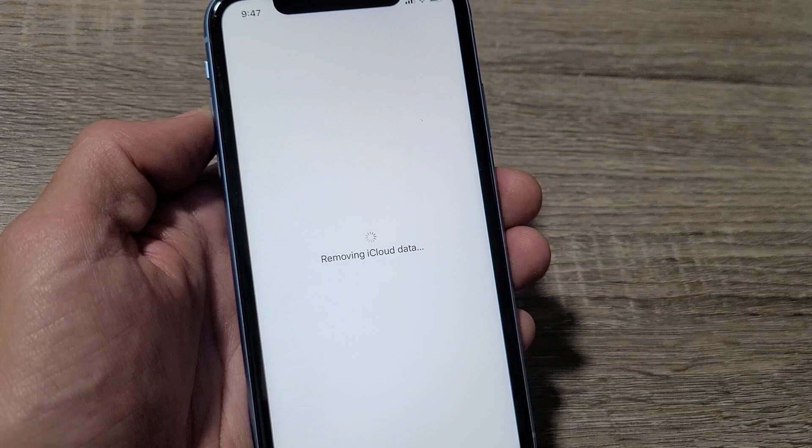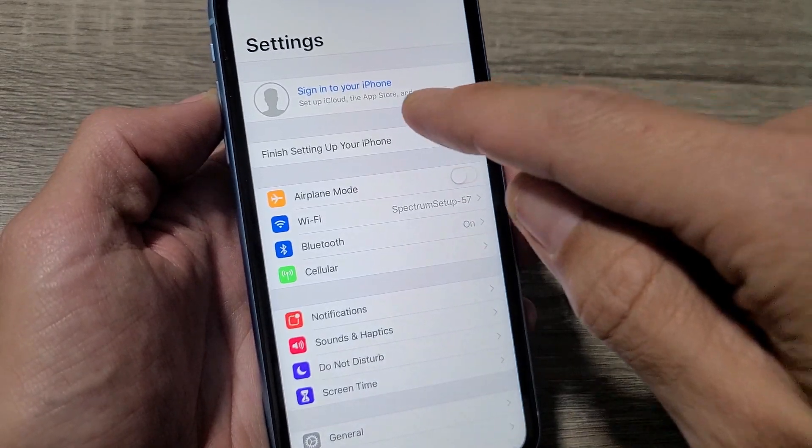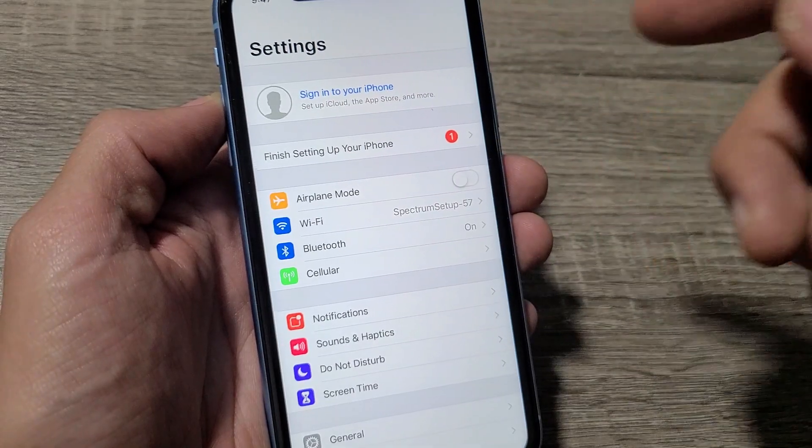I am sure. Let me go ahead and tap on that right there. There you go. So if you want to go ahead and sign back in, you can go ahead and tap that and sign back in. Pretty simple.